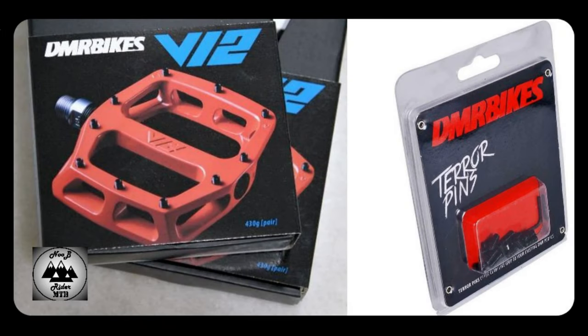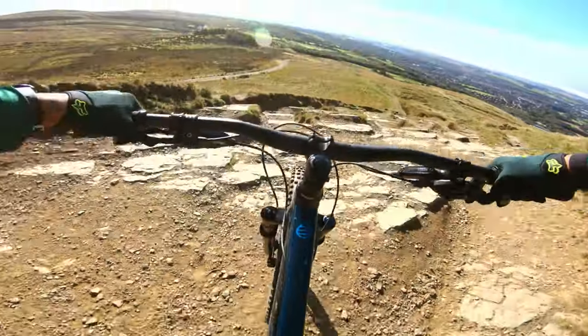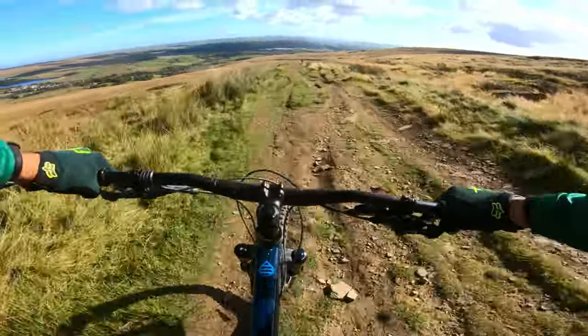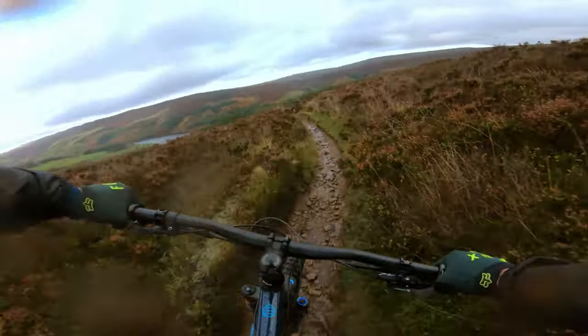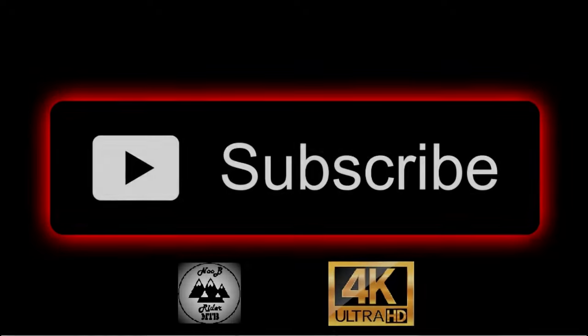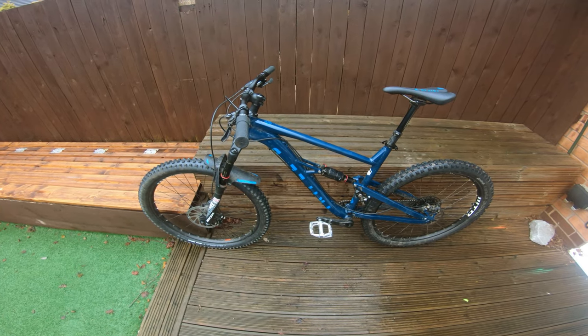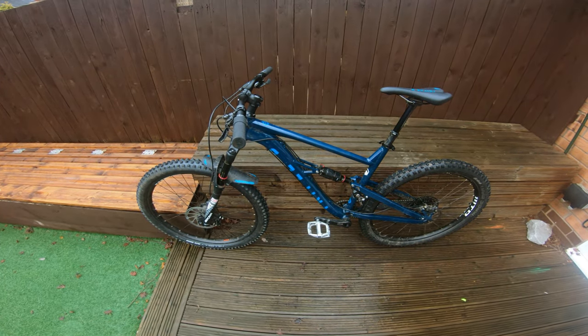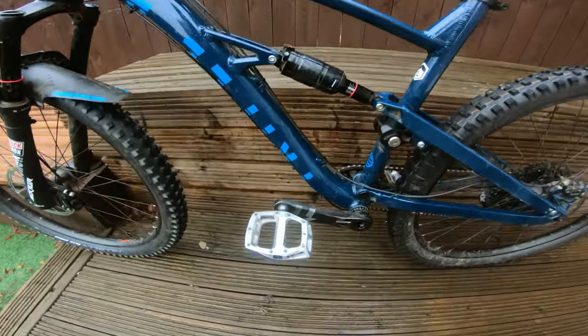Hey guys, as requested here is a quick review of the DMR V12 pedals I have been using, plus the upgraded Terrapins. I have just got back from a quick ride and thought I would do a review of the V12 pedals that I have been using.